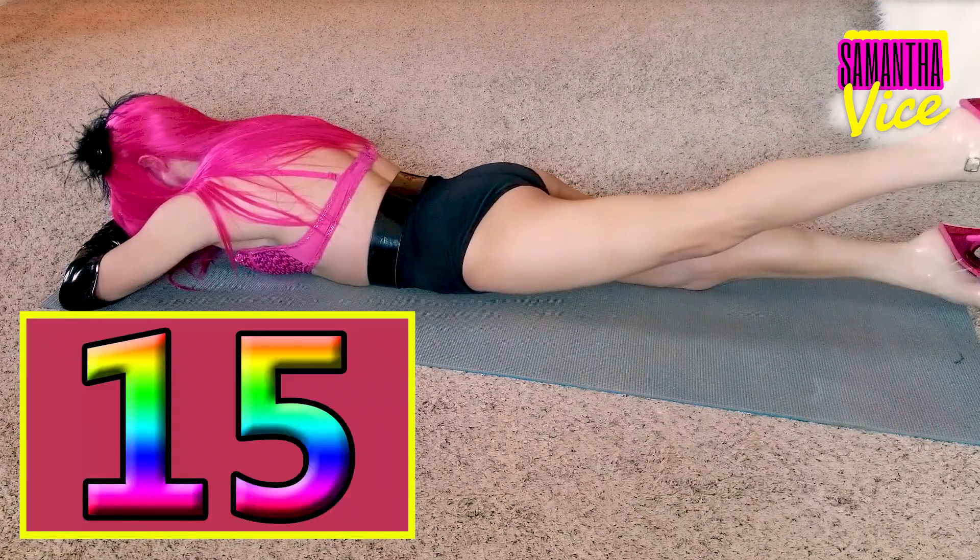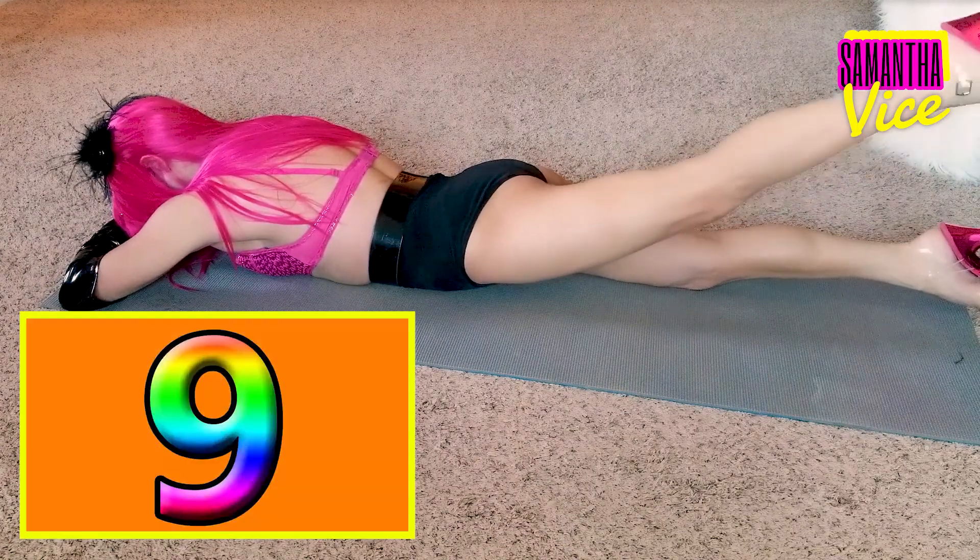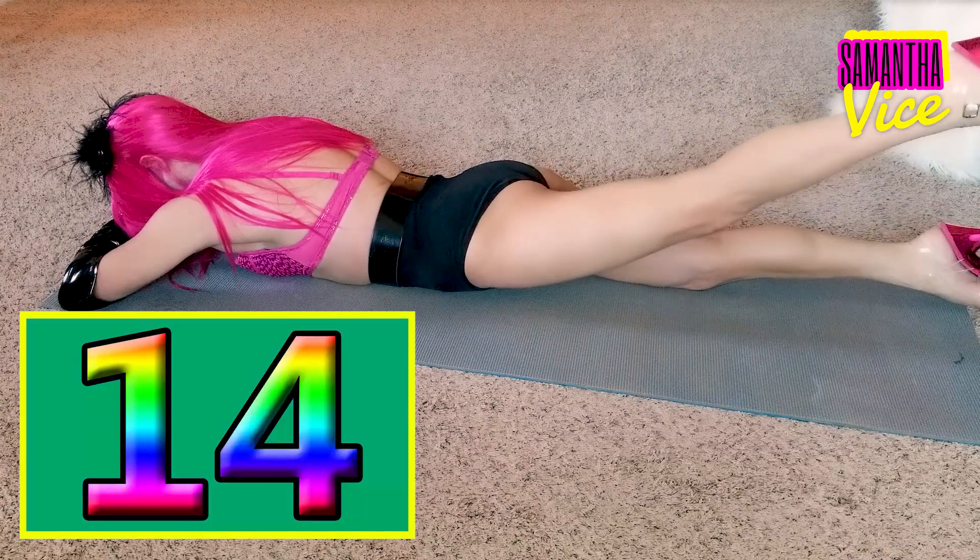Hold it, ladies. Give me 15 little lifts. 1, 2, 3, 4, 5, 7, 8, 9, 10, 11, 12, 13, 14, 15.